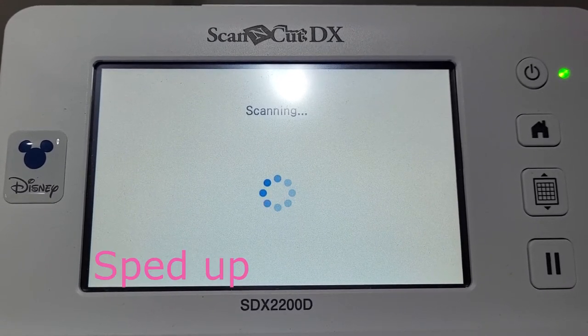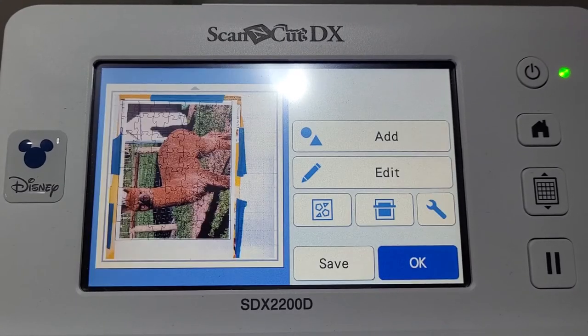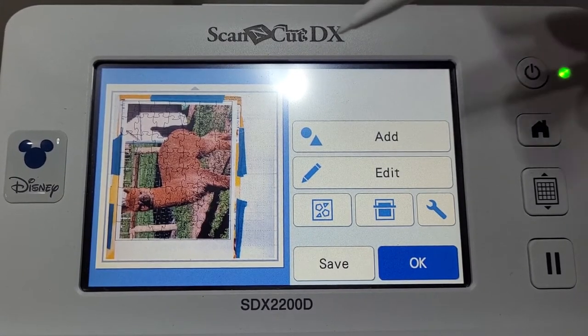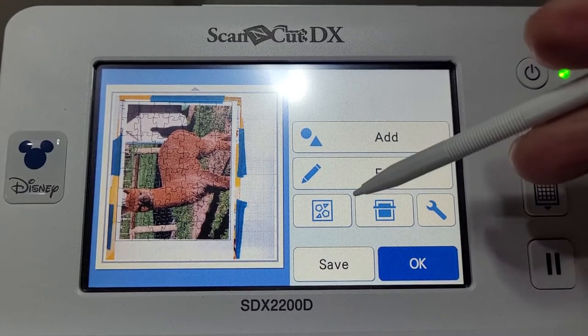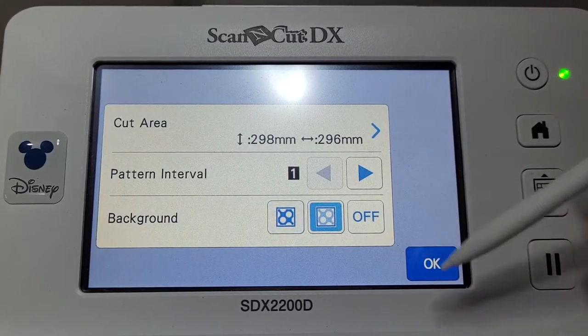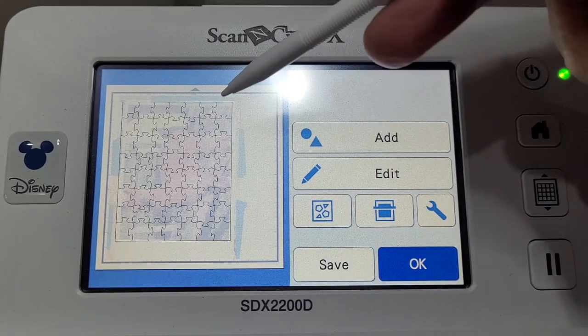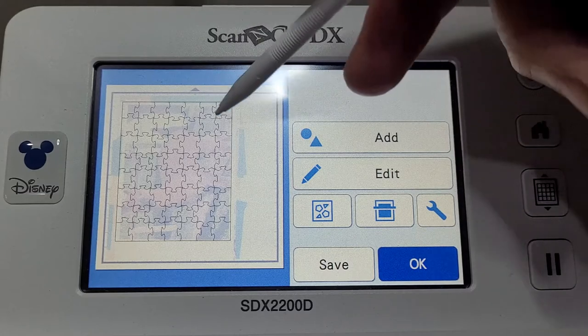Scan your mat — I'm going to speed this up. Once it's scanned, you'll see your picture on the screen. It's quite hard to see, so make the picture a bit lighter so you can see the actual shape of the puzzle.